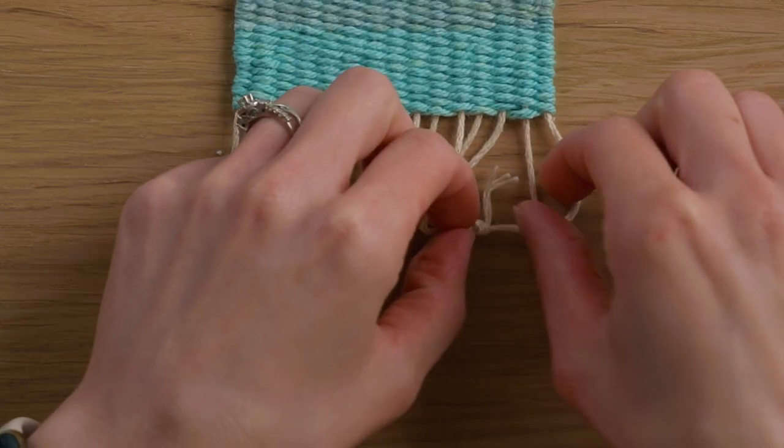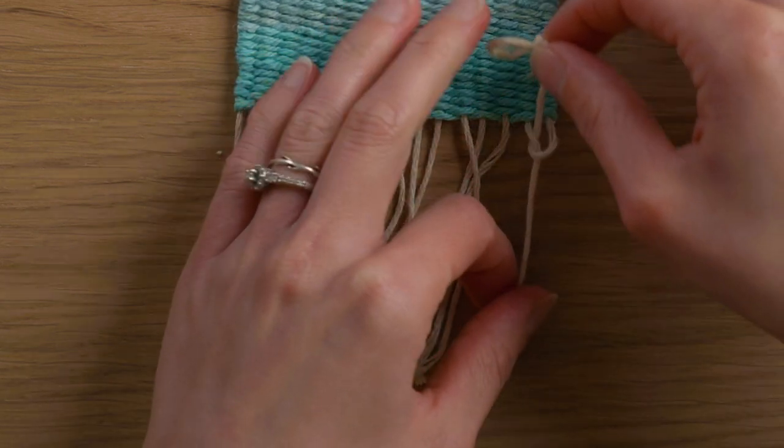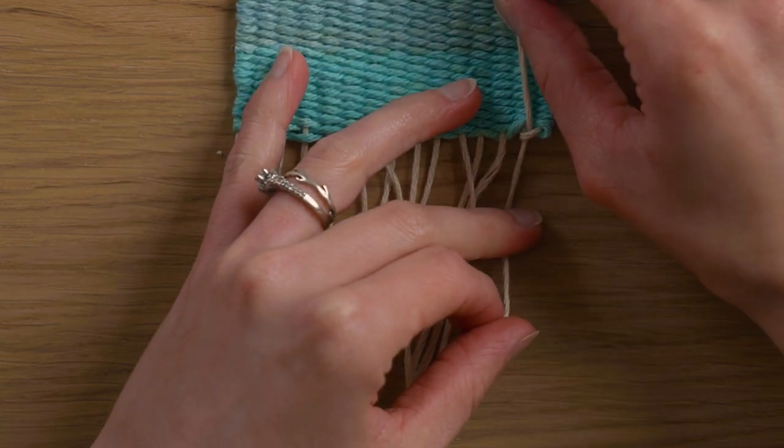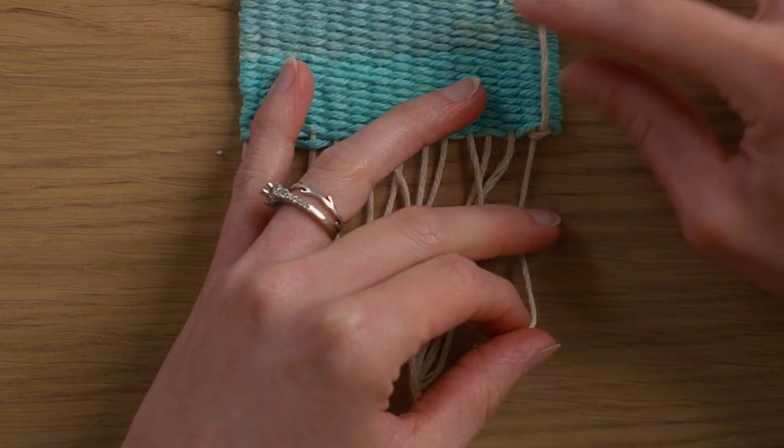You're going to bring the right string over the left and then through the loop that you've just created, and you're going to pull it up to the top. Now you can see it's making our warp string angle back up into the weaving.